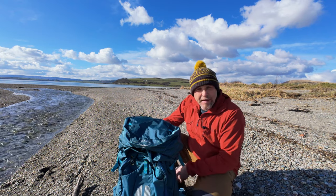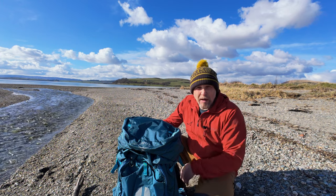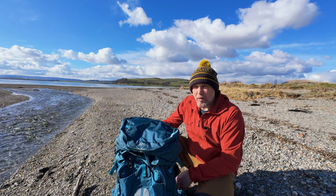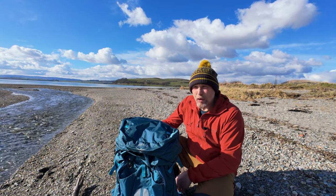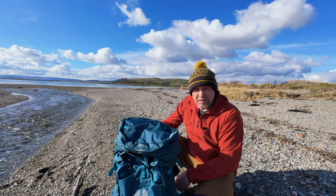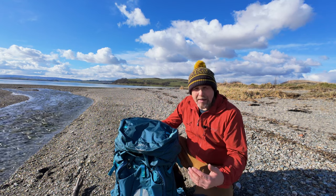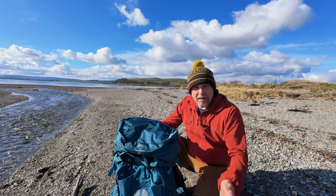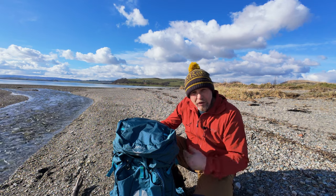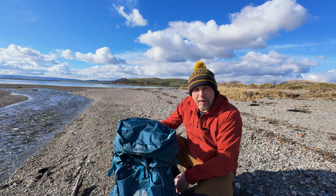First things first - weight. It's coming in at about 4-5 pounds, which is about 2 kilograms, so it's not the lightest backpack. But what it has got is incredible comfort. The system at the back basically compensates for the weight, allowing you to carry fairly decent loads and still be comfortable all day. It's all about weight-to-comfort with these backpacks.